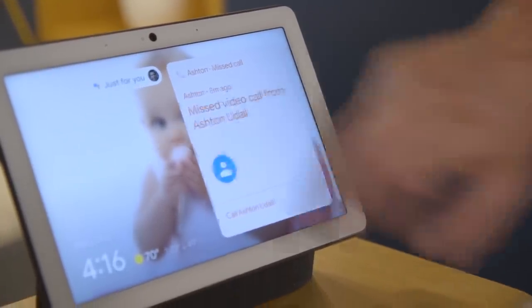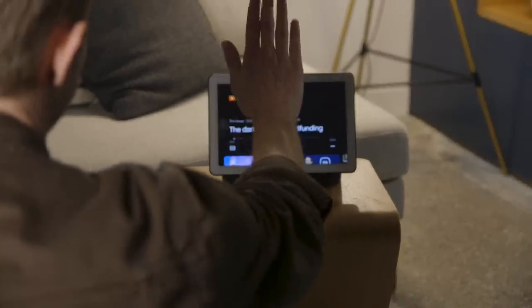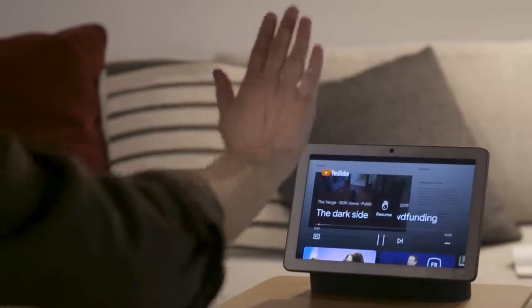There's one more thing the camera lets you do: it lets you play and pause videos with a gesture. You just kind of hold your hand up and it'll pause, and then you can hold your hand up again and it'll start playing again.